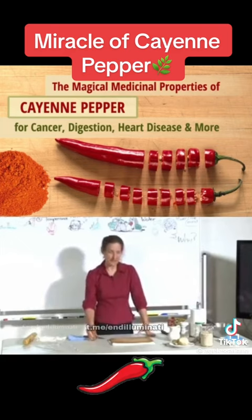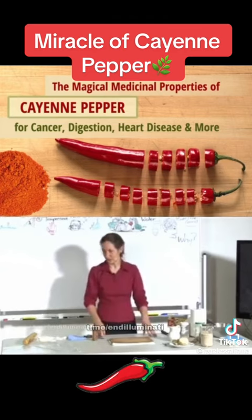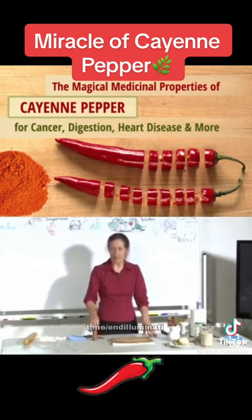There are no side effects to the cayenne pepper either. Cayenne pepper thins the blood, cayenne pepper strengthens the arterial walls, and I was reading that cayenne pepper also has the ability to rebuild the heart muscle.